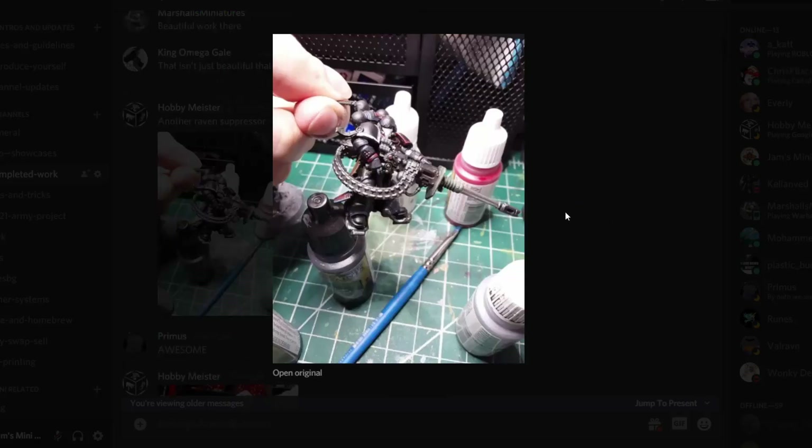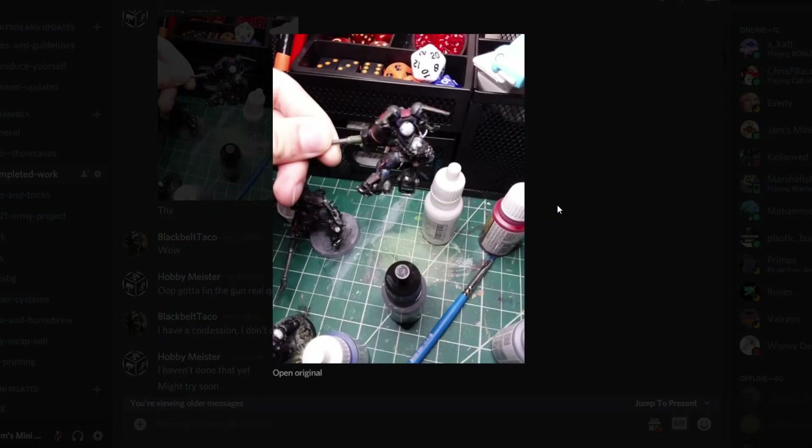Then we've got Hobby Meister working on some Raven Guard. They definitely work for the Phobos guys and also for the suppressors because they're flying around. That actually looks really good — a perfect army for it. Nice little back shot there. I was actually thinking of buying the Phobos armor Christmas battle force and making like a stealthy Space Wolves version, calling them something like All Fathers Ravens or something — but I didn't do that.